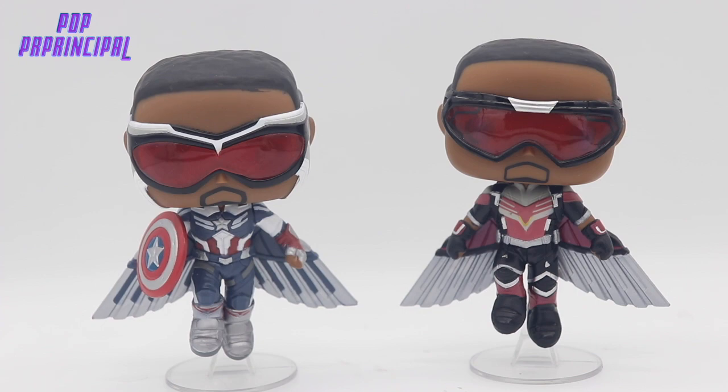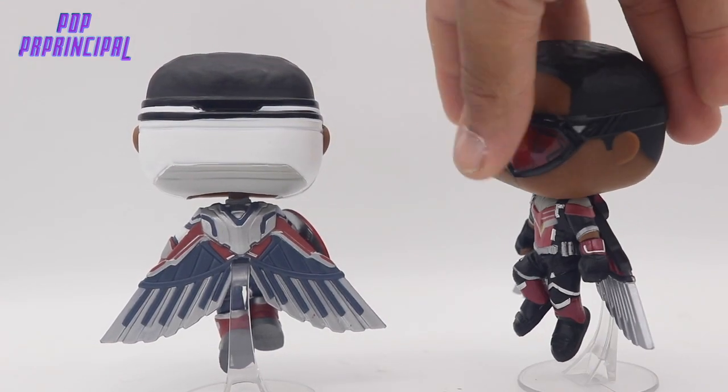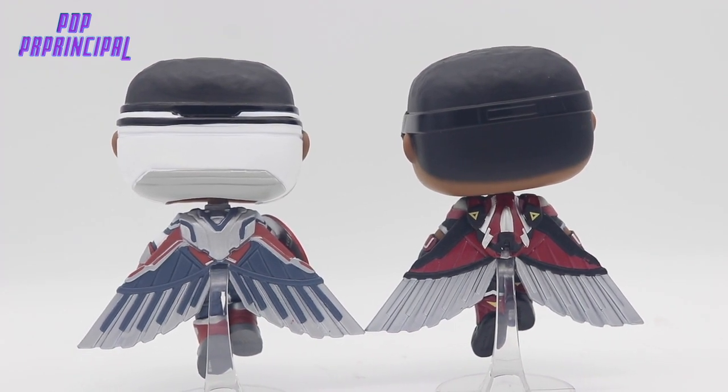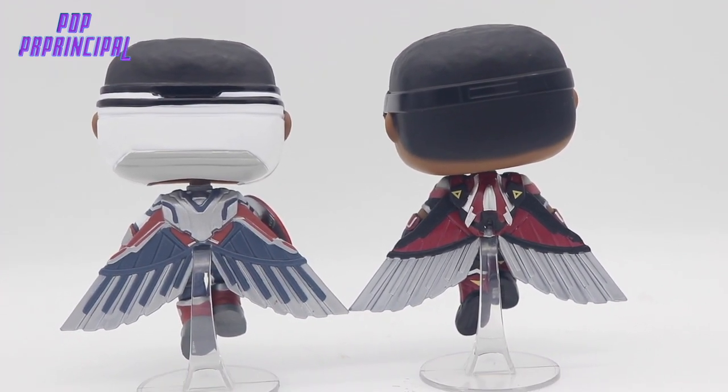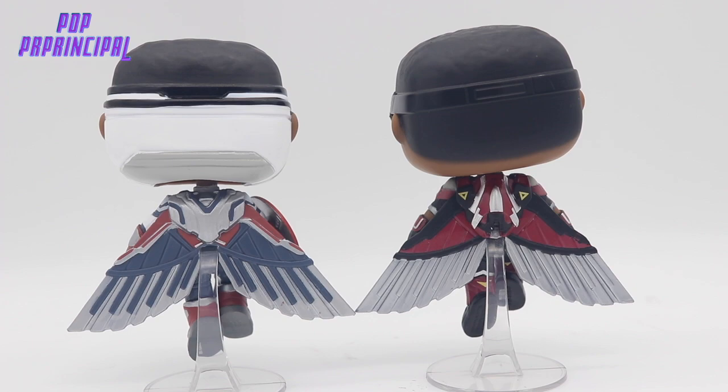I've seen leaks from the next movie and how the uniform is portrayed there is definitely a lot different than what we have here. This particular Captain America suit is Wakanda tech, which is pretty cool. Looking at the back of the uniforms, which is very distinct and different as well — the mask from the head is different, the pack from which the wings come out is different. Not just the color palette. Very similar, but very different at the same time.